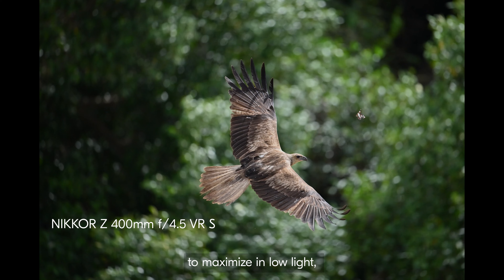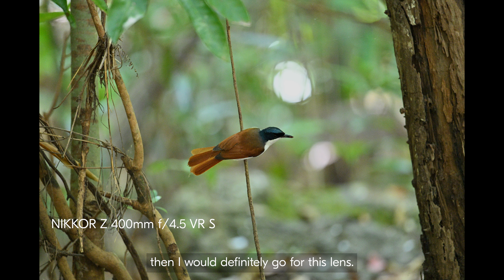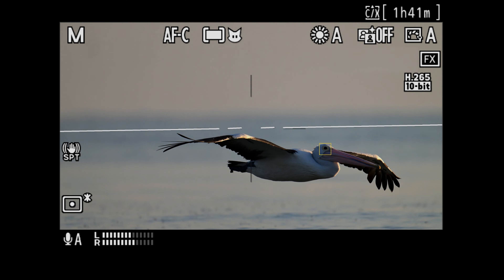The other lens I have is the 400 millimeter f4.5 lens, which is great where you really want to maximize in low light and you don't want to zoom out for a habitat shot — then I would definitely go for this lens.